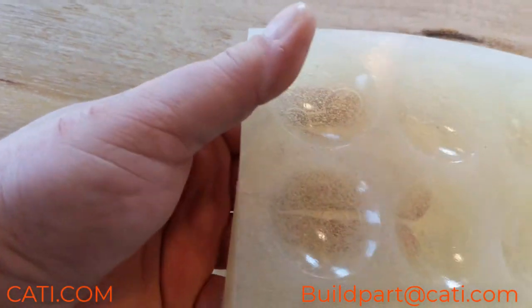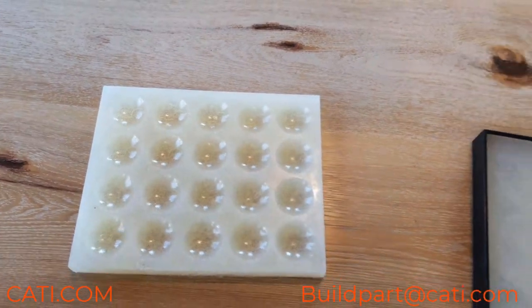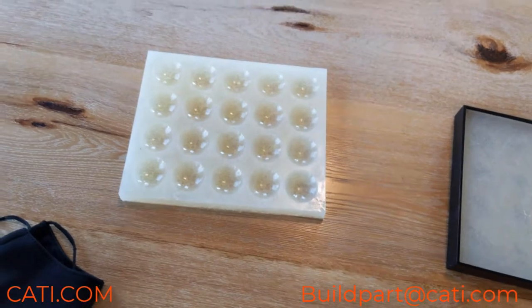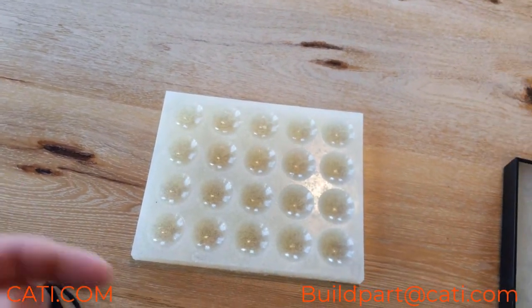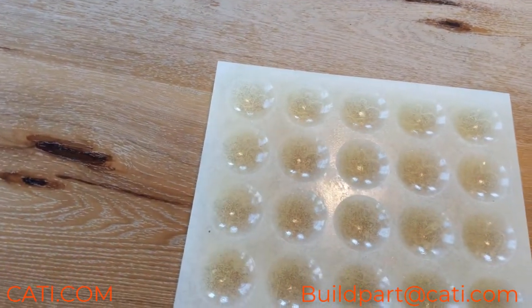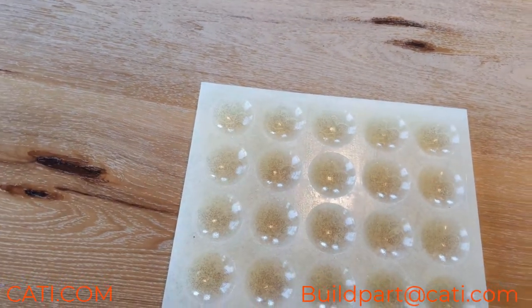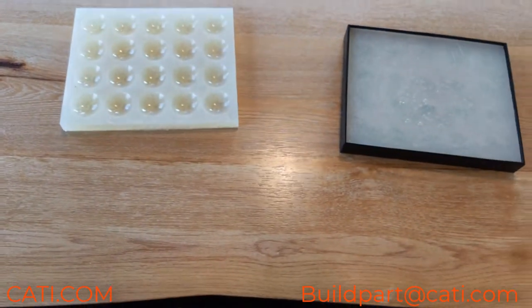We used this to basically make chocolates, and it actually came out really good — very easy process. You can use your 3D printing for this kind of thing. We designed the mold in-house, poured it with the food-safe silicone, and then we had chocolates that we made, which was actually pretty cool.